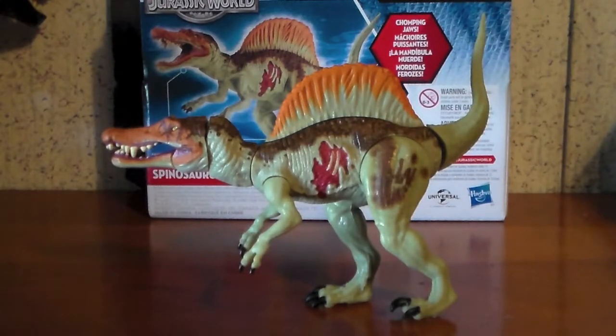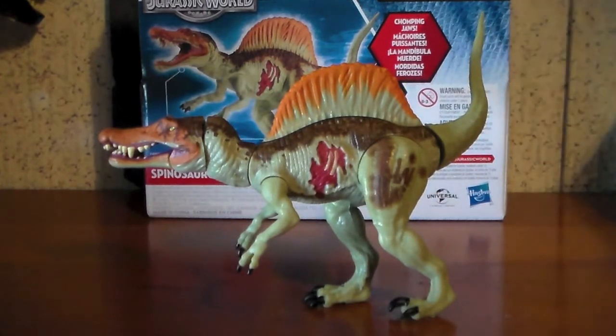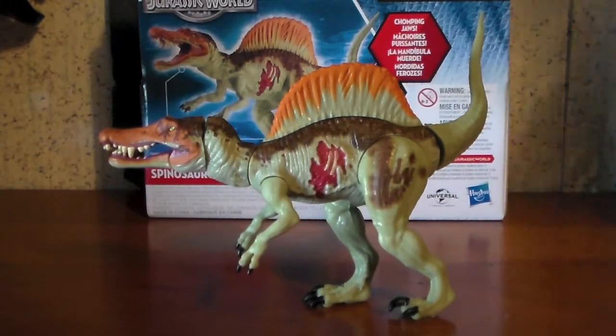So here's the figure out of the packaging, and as you can see, this figure is just one of several examples in the Jurassic World toyline where the prototype is better than the toy in hand. But moving forward, let's look at articulation.